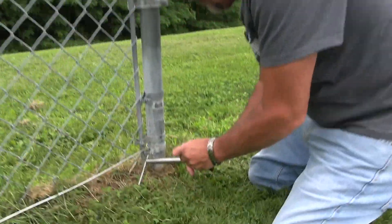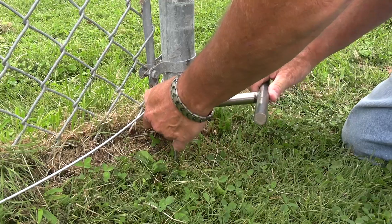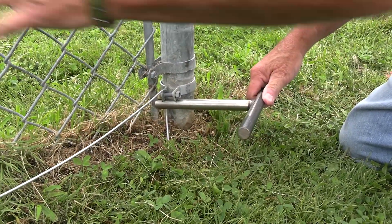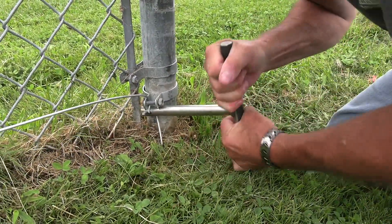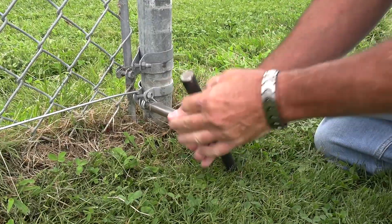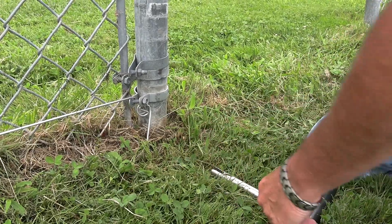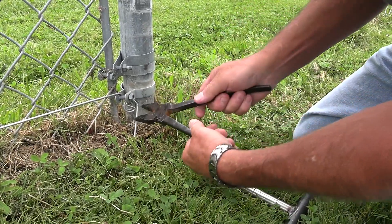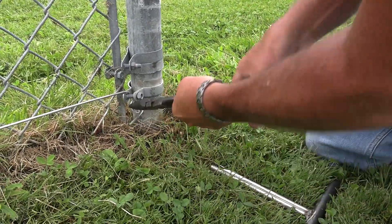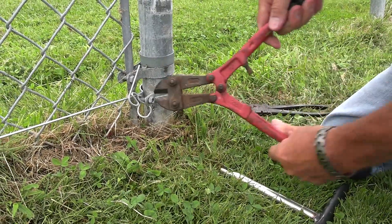It stretches on existing chain link, unlike the other tool. You just crank it and pull it out, take your pliers, twist it up and over. You can take out the excess if you like.